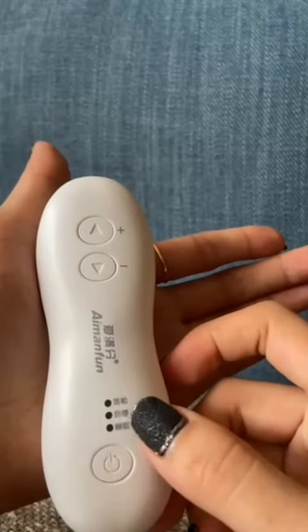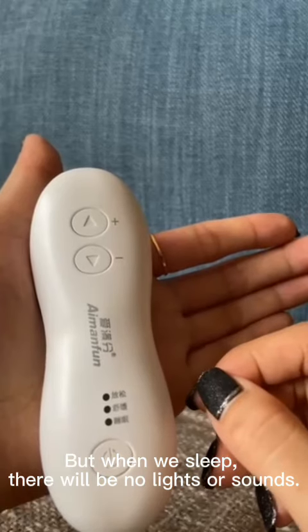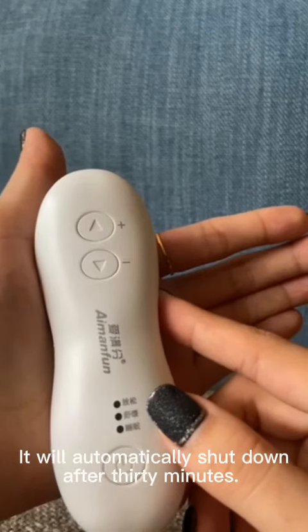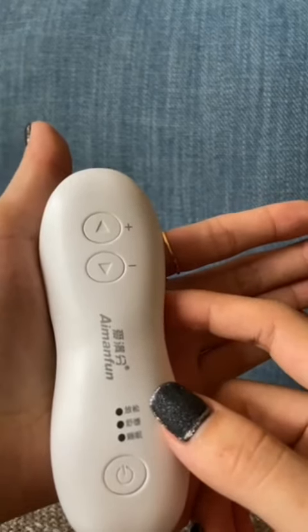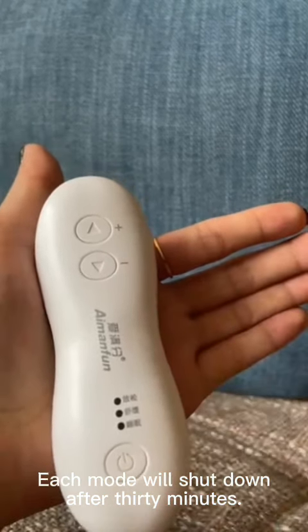this button will respond, but when we sleep there will be no lights or sounds. It will automatically shut down after 30 minutes. Each mode will shut down after 30 minutes.